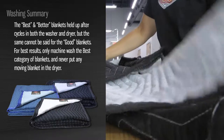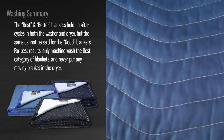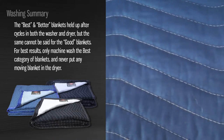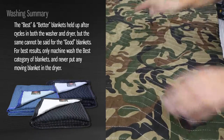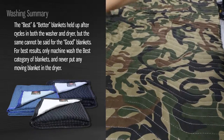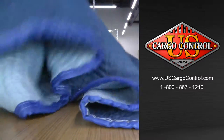Though some of the blankets did OK when we ignored the manufacturer's instructions, we can't say that will be the case with every blanket. The same can be said about repeated cycles in the washer and dryer. Only machine wash blankets in the best category and line dry them. Never put any blanket in the dryer.